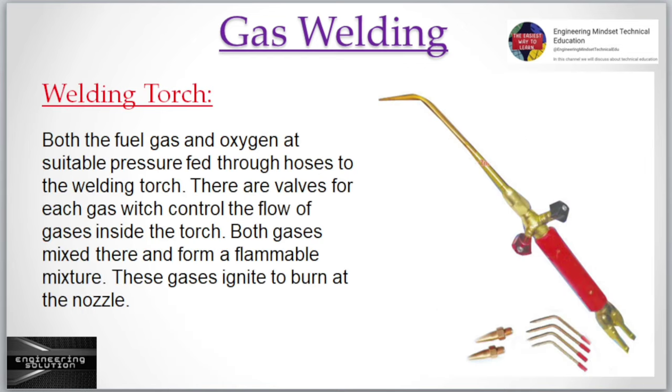Welding torch: Both the fuel gas and oxygen at suitable pressure are fed through hoses to the welding torch. There are valves for each gas which control the flow of gases inside the torch. Both gases are mixed there and form a flammable mixture, which ignites to burn at the nozzle.